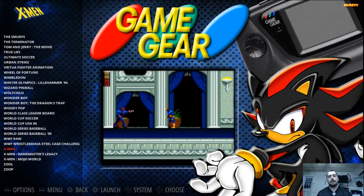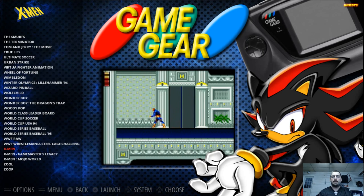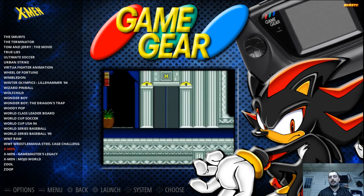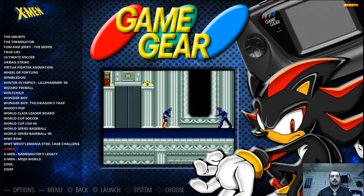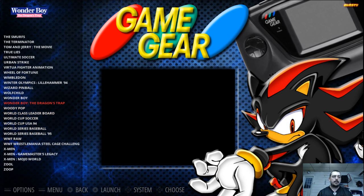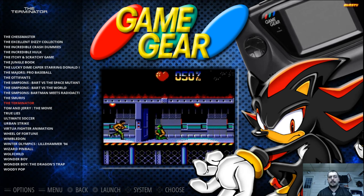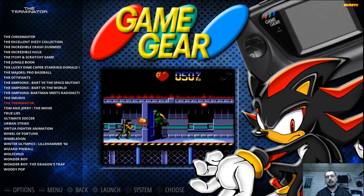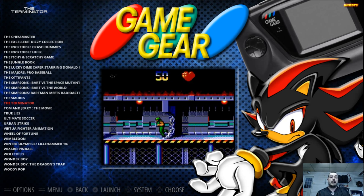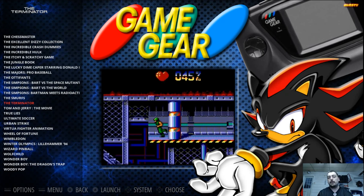I'll be doing every system, working my way through every system. I'll probably just show it in this EmulationStation type setup — the ROM list with my top 10 games in it, and then we can go through and discuss what those games are and why I like them. Definitely for the Game Gear, one off the top of my head is The Terminator. I never see this mentioned, and to me this is one of the better games on the Game Gear. That's a future set of videos I'll be doing for you guys.